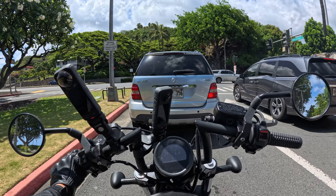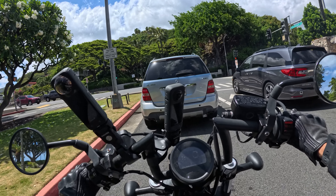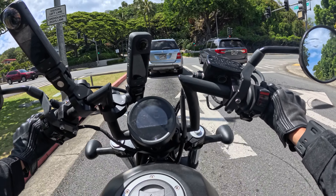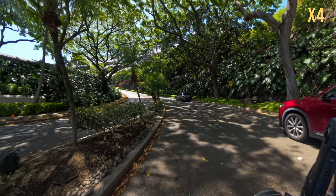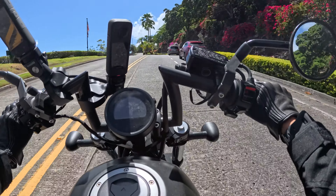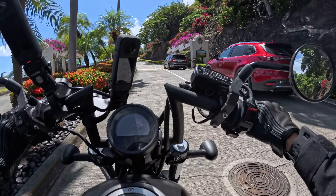I'm curious to know if the majority of my viewers are people that ride motorcycles, or if it's recurring viewers, or people that are interested in learning how to ride. I feel like I have a good, healthy mix. Maybe. Okay, it's not that bad of an incline — I don't know why I was thinking it was much more.